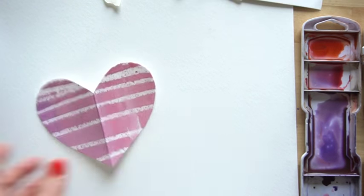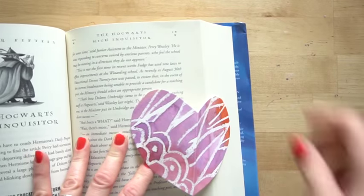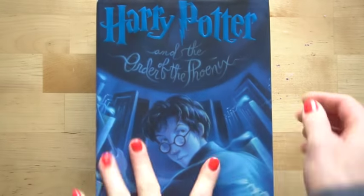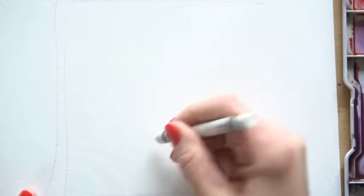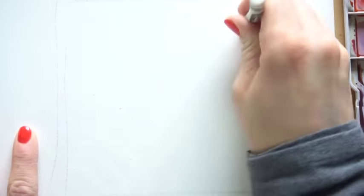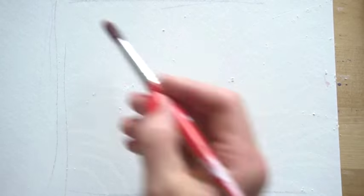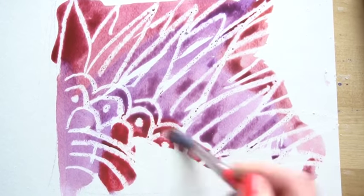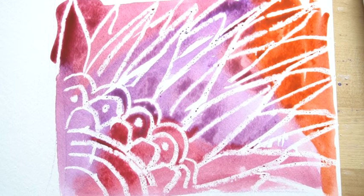This is the third technique — the heart-shaped bookmark. Here's an example I made before. Decide how big you want your heart bookmark to be; when it's in the book it will be folded over the side of the page. You can use a pencil to figure out the size and draw it in. For this one you can use any of the techniques or all of them together. I'm just going to do a simple one with crayon, putting some different patterns and designs on it, then filling in with watercolor.